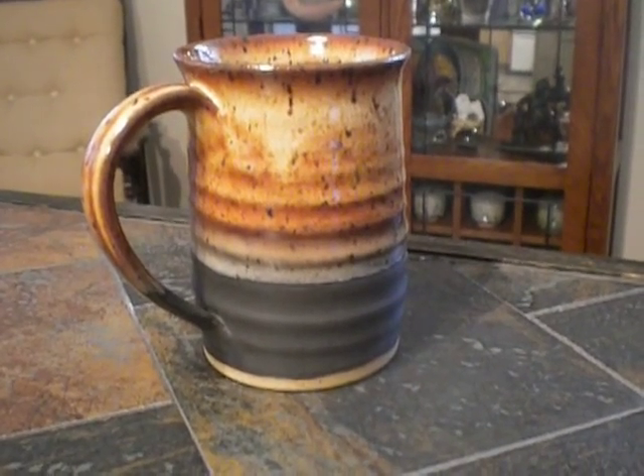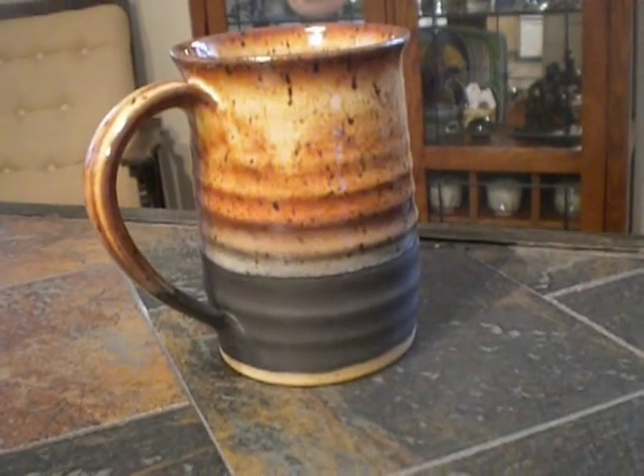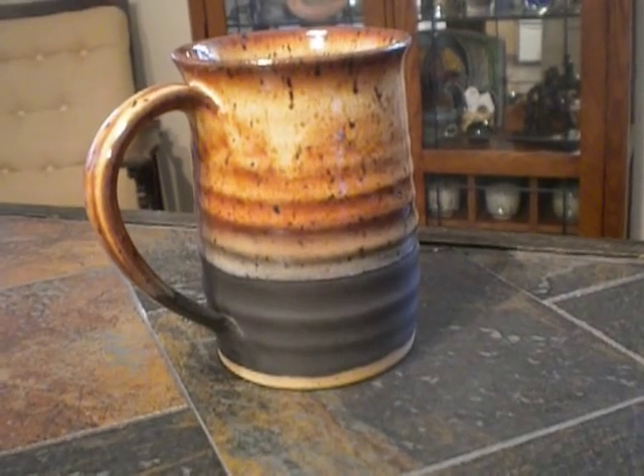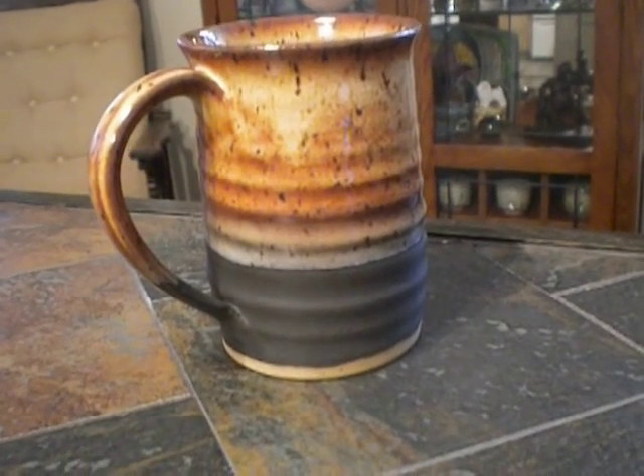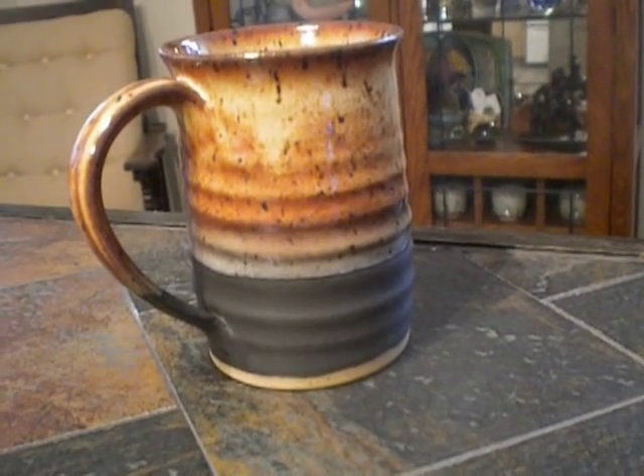Hi everybody, here's the results of the last glaze firing. This was a test to see if I liked Chino over matte black. I think it's really, really striking. So there's a keeper.